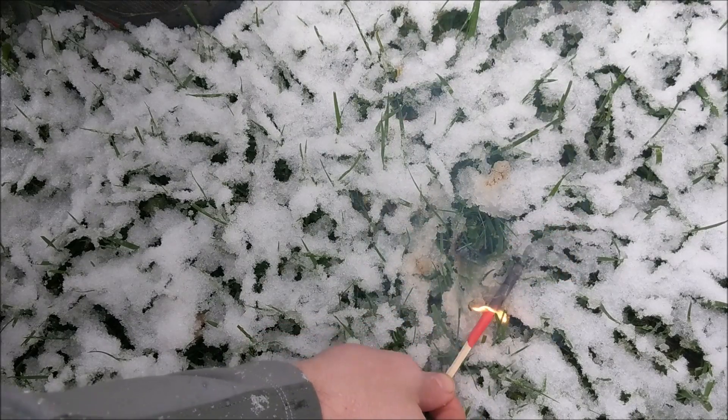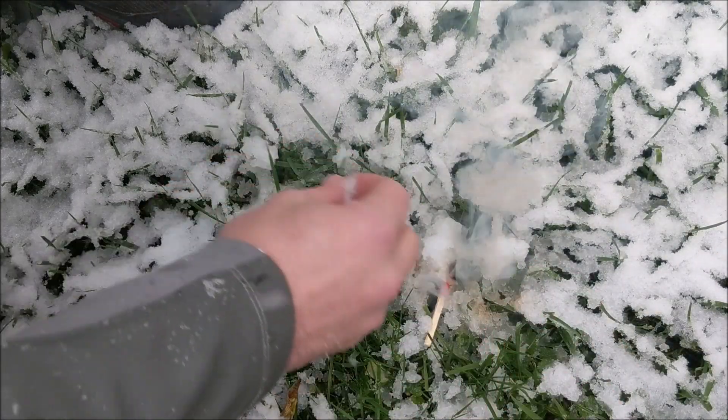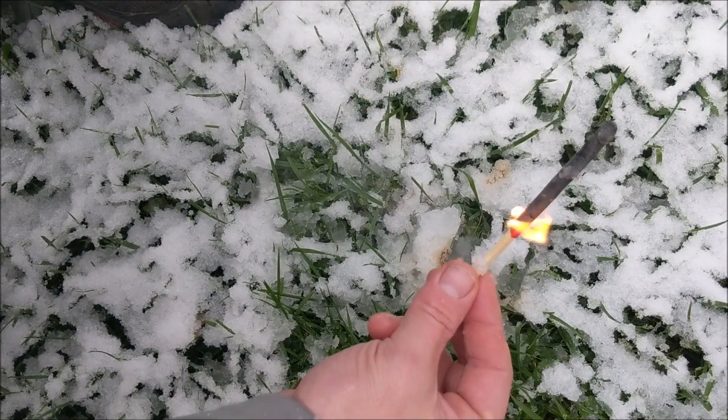It's actually pretty cool. Again, I could drop this match in the snow while I'm building a fire. See if I smother it here — look at that, it's still burning, this thing is still going.